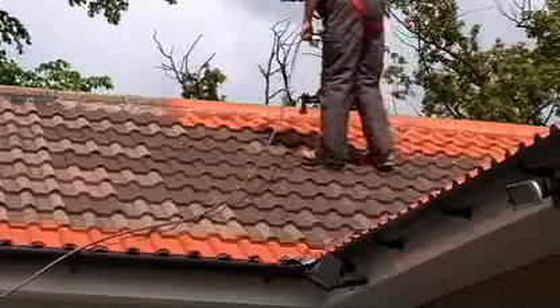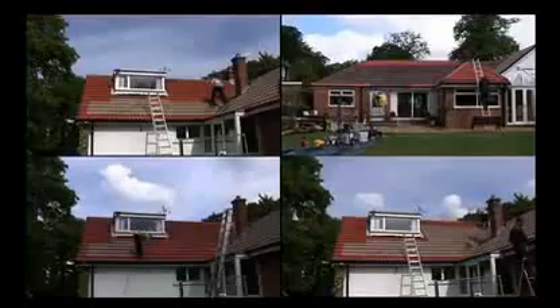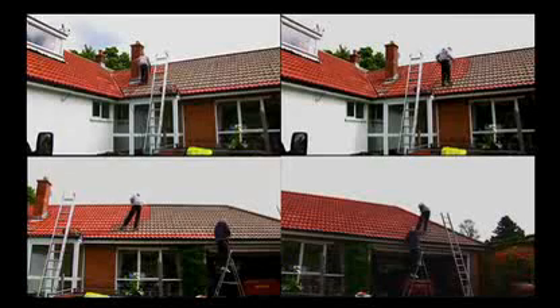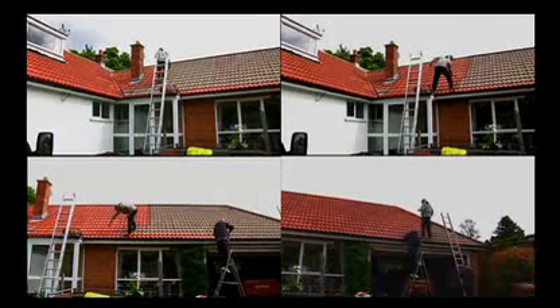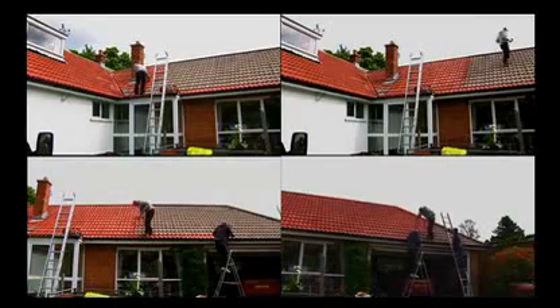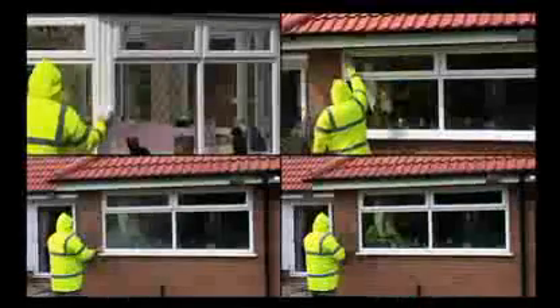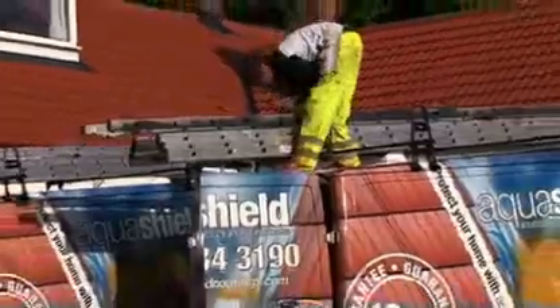The first coat absorbs into the tile and the second provides our unique microporous skin. This works like a Gore-Tex jacket, providing a water barrier, not a vapour barrier, allowing the roof to breathe. The Aquashield system adds value, enhances and protects. The finished Aquashield process will enhance the look of your home, extend the lifespan of your roof, totally eliminating moss and dampness, and all with our 10-year guarantee.